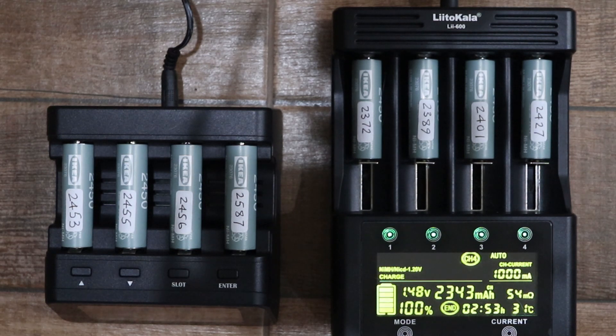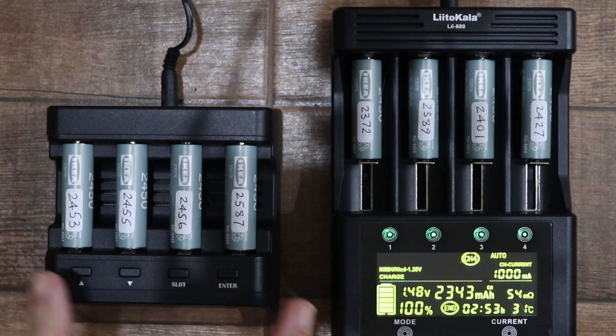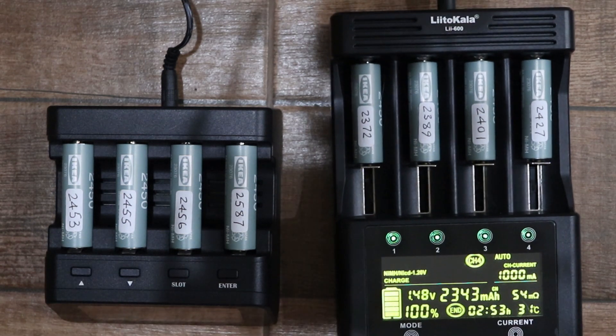In the previous video I mentioned getting some inaccurate readings from the PowerX charger, whereas the readings from the Litokala were what I expected. I only got one comment on that video and it was about my comment on the inaccuracy.